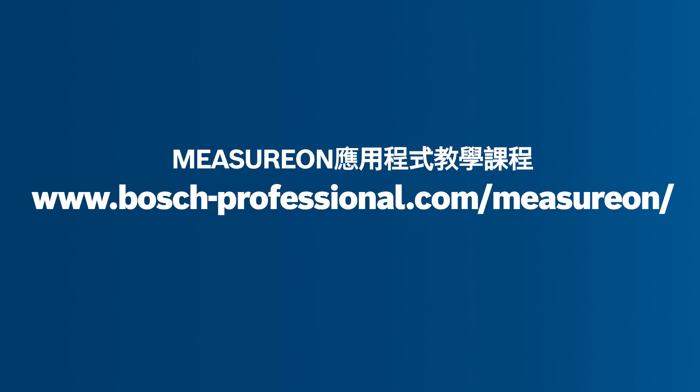You can find more information at www.bosch-professional.com/measure-on/.